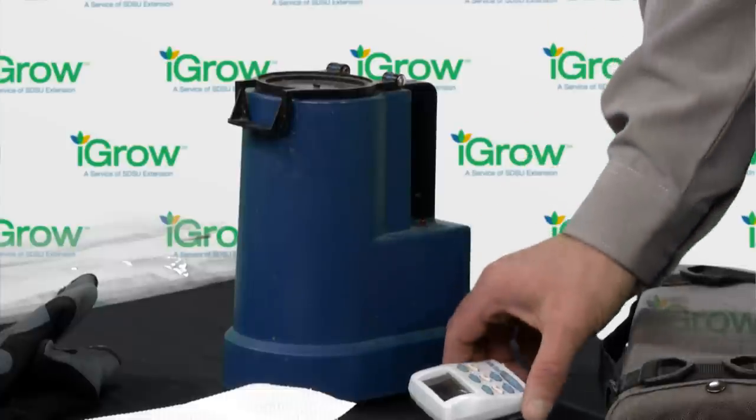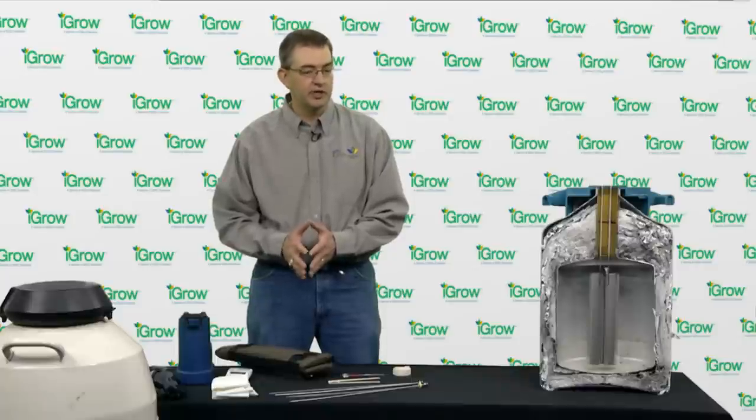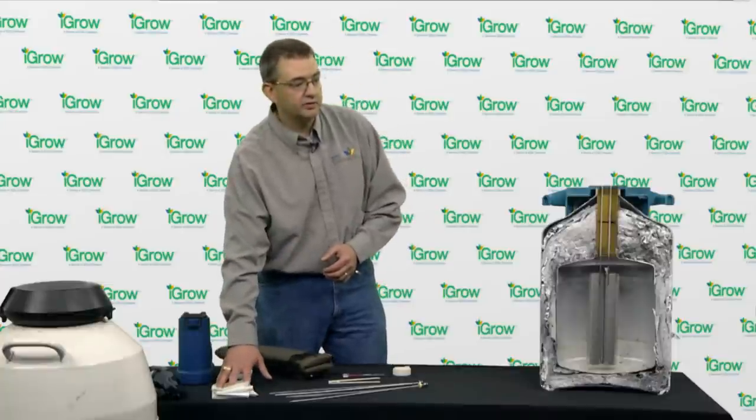We need some sort of timing device — whether a timer or anything that has a second hand — to keep track of how long the semen has been in the warm water. We also need paper towels to dry the semen.